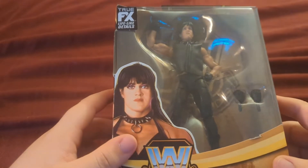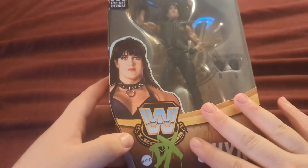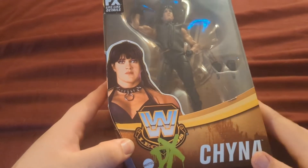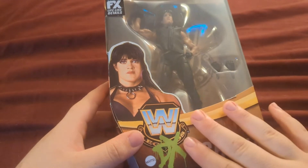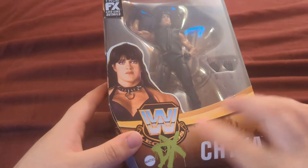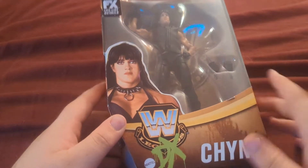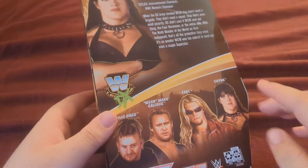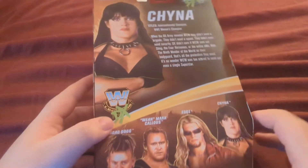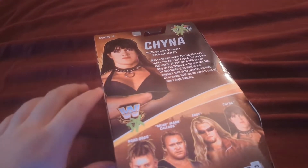My Target actually has both versions of Chyna, but this one's a little bit cooler — I think it looks a little meaner. We have this box here, it's got a little scuff, but that's okay because I don't keep my figures in the box. You have the DX logo right there covering up the WWE Legends branding, because this is a WWE Legends Elite. On the back you have all the other figures in the line, and you have Chyna's bio.